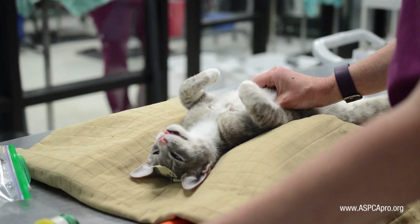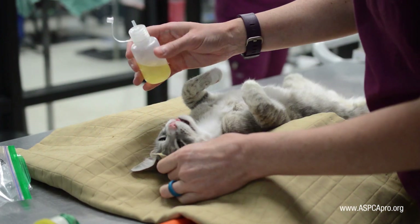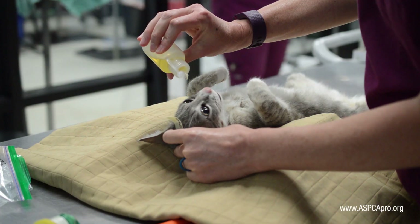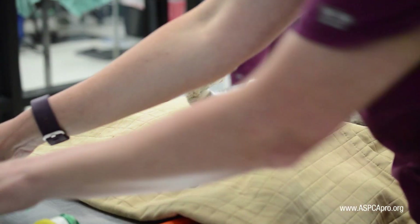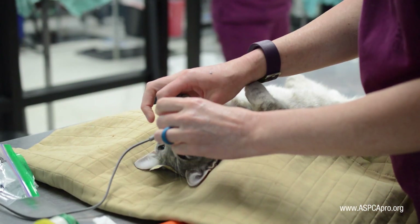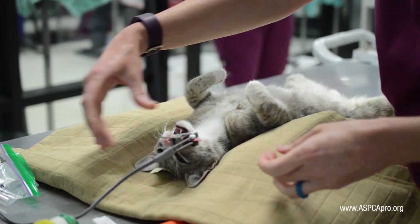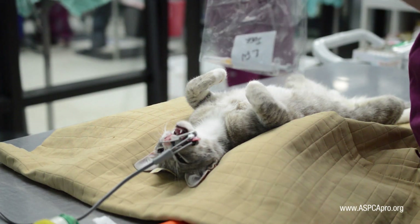Once positioned, a patient's parameters are checked and a manual heart rate is obtained. The eyes are lubricated with corn or olive oil and a pulse oximeter probe is then placed on the tongue. If the drug regimen used prevents access to the tongue, the fourth toe can be used instead.